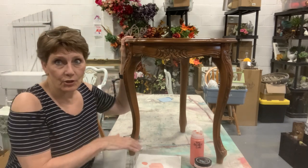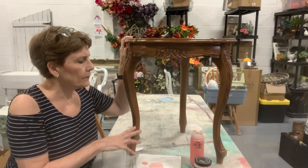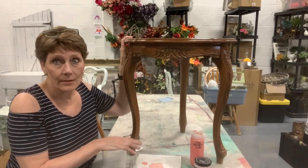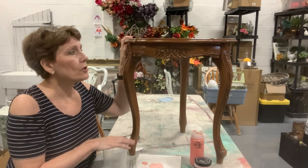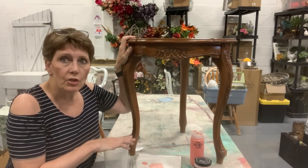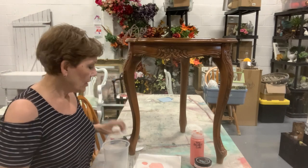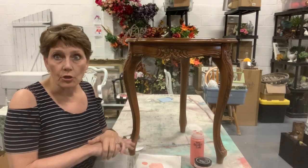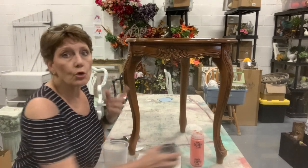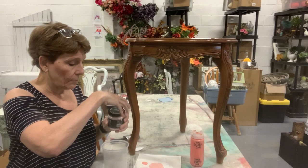What I want to do is a couple of different aging techniques. We're going to be doing multiple layers on this, highlighting some details later. But we're going to start with perhaps an unexpected color — peach. Now, there is no peach in the DIY line, so we're actually starting with petticoat pink.